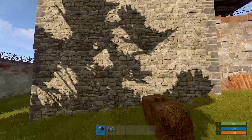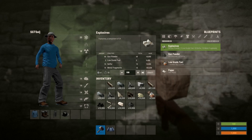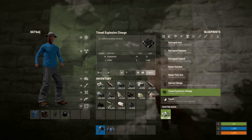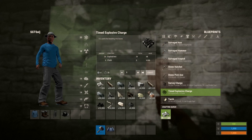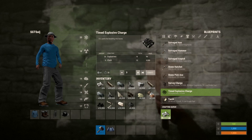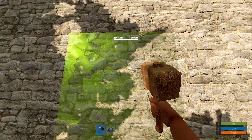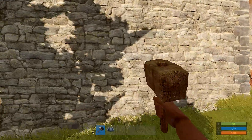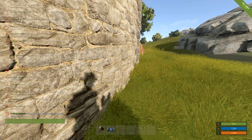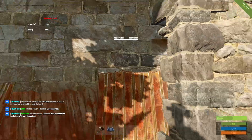I'm on the Bob the Builder server, so I can't use C4 against my own base — at least I don't think I can. Let's see if I can. Make up some explosives and we'll make up some C4. Apparently it's not letting me craft C4. Alright, then we're going to simulate. So we have two C4, and... 'Time of explosive charge is blocked and cannot be crafted.' So, two C4, we remove that wall.